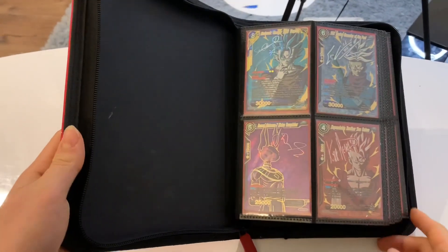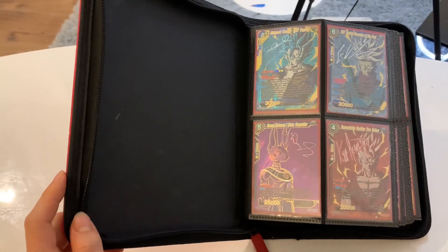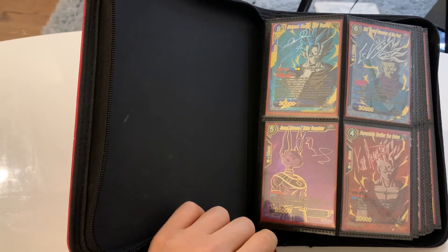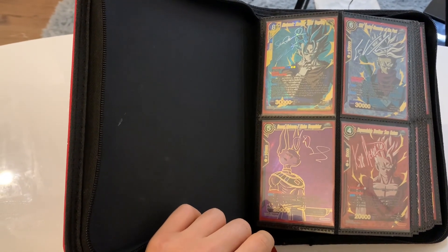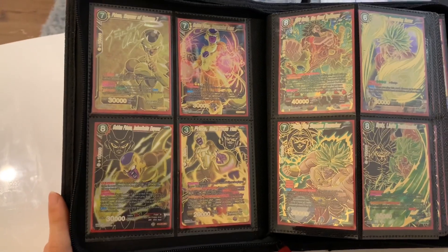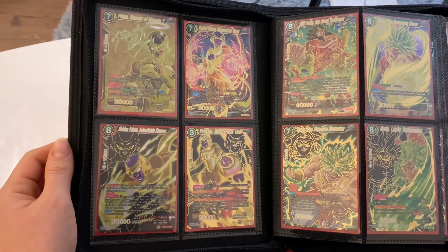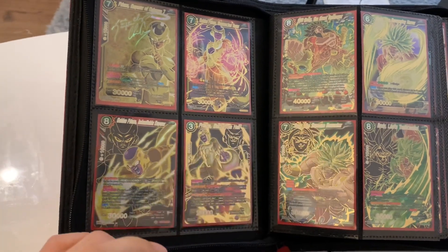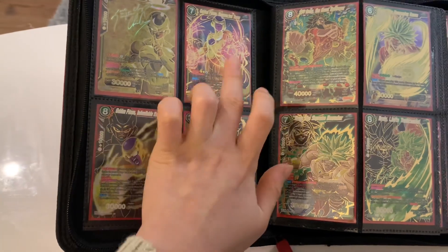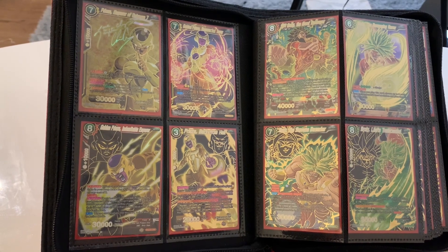This is the first page of my binder. These are our signature cards — this is Vegito, Chung, and Gohan, and they're all from Assault of the Saiyans. The Beerus over here is from Tournament of Power, but I chose to put him here instead of Hit because I'm not a huge fan of Hit. The next page has Frieza and Broly — this is a signed Frieza from Tournament of Power, and this is a secret rare Broly that I pulled from Vermilion Bloodline. These two special rares are from Galactic Battle, the very first Dragon Ball Super booster box set ever released.